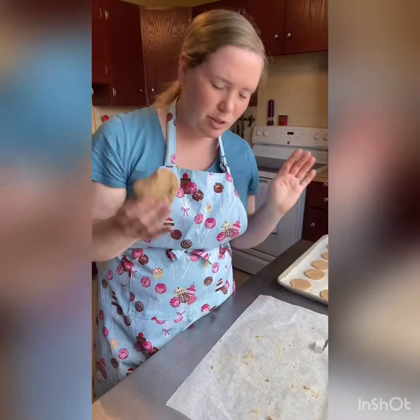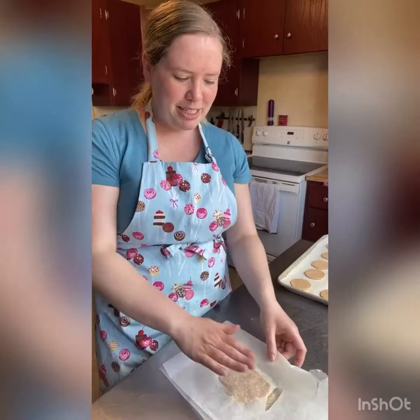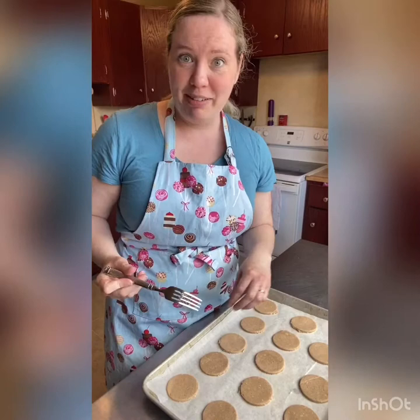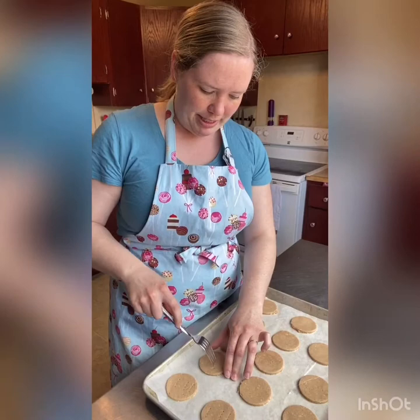I've got all of our rounds on the tray. I have all the scraps of dough — I'll just squish them back into a ball, put them into the parchment and roll them out again. This time I'll do them into rectangles. I'll pop this back in the fridge while I get the other ones ready, then I can quickly cut them out and pop them in the oven after these ones are baked. So all of our circles are on the tray ready to go — I'm just going to dock them a little bit with a fork, just poke a couple holes in there. This will help them stay flat and not get air bubbles in them when they bake.